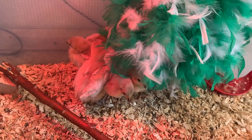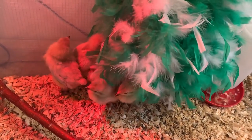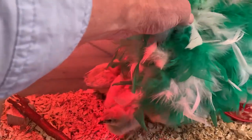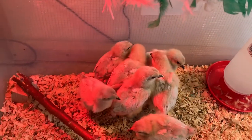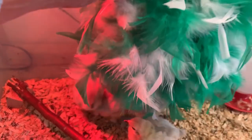Look how these little chicks love to hide underneath that feather boa — that's their substitute mom. If we pick this up, you can see how they just love to snuggle under that thing. They're going, "Mom, where did mom go?" Oh no, let's put that back down there.